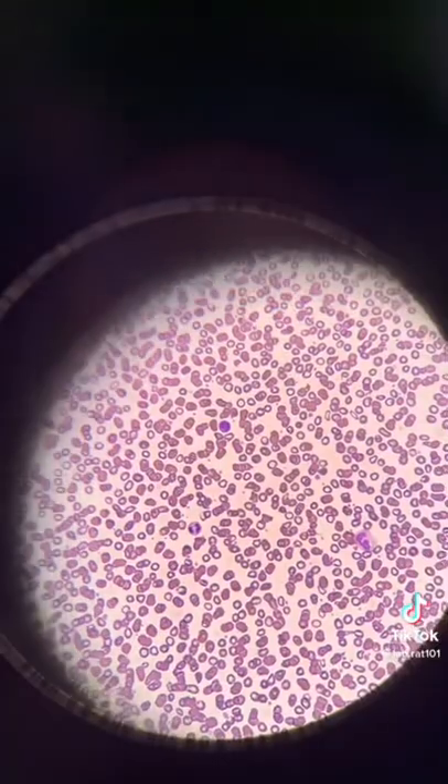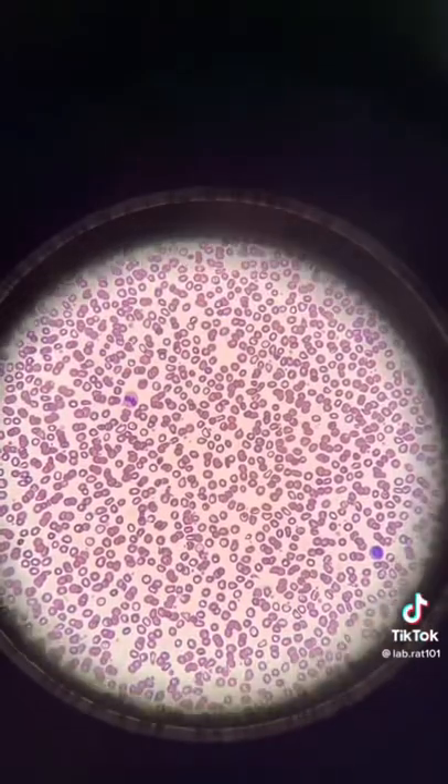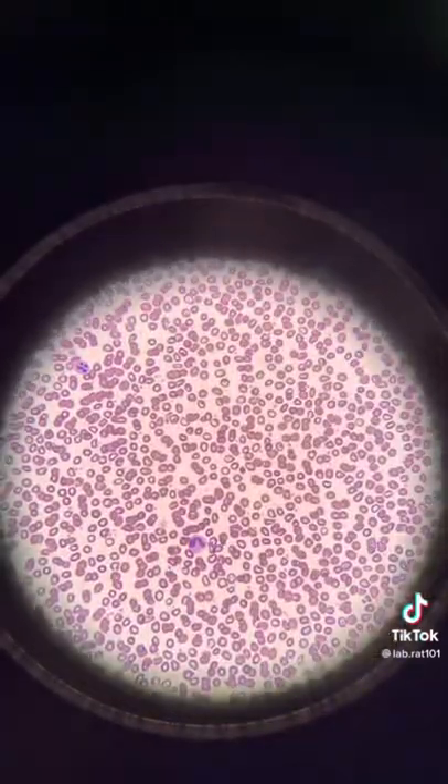Then I stain it, and after you stain it, it comes out looking like this. It was kind of hard to record this, but here you go.